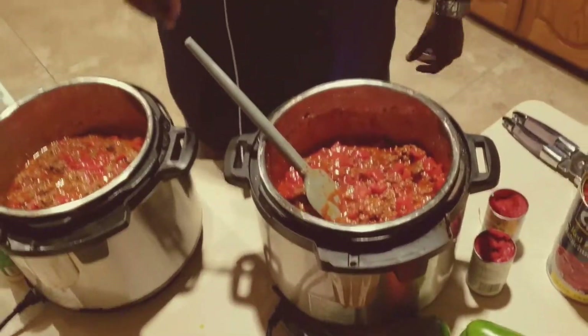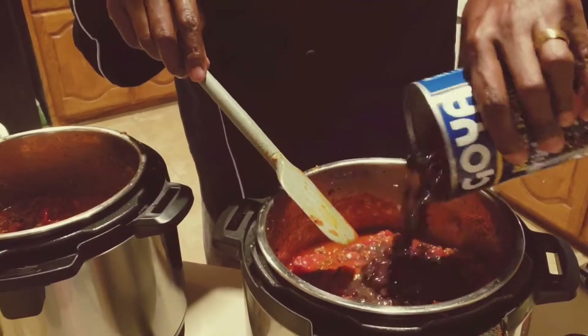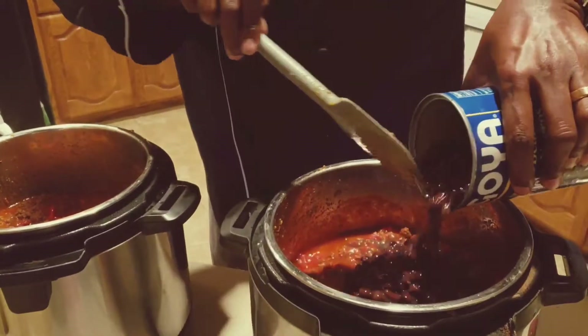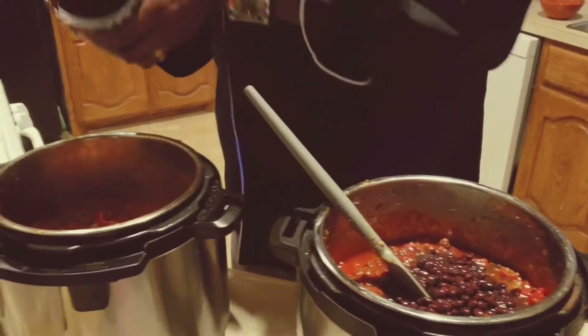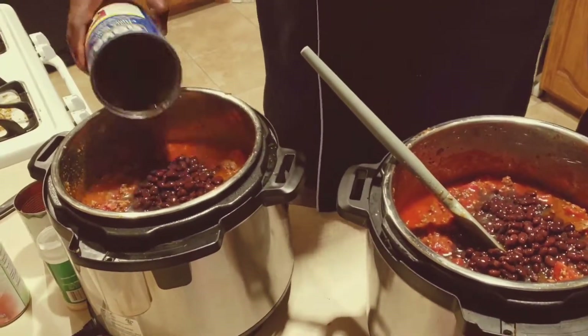The next thing I'm gonna do — we have great heated debates here in Texas because I live in Houston: beans or no beans. Well, I'm gonna put beans in my chili and I use black beans. I'm gonna put half of those black beans in there. I use the sauce and everything because that sauce is delicious, and I'm gonna use my other half of black beans — make sure you get all of that out.